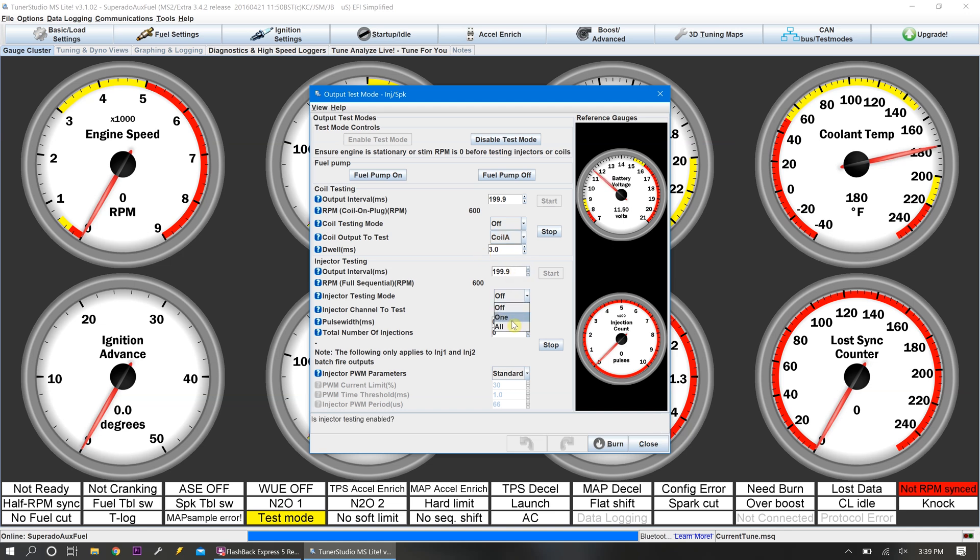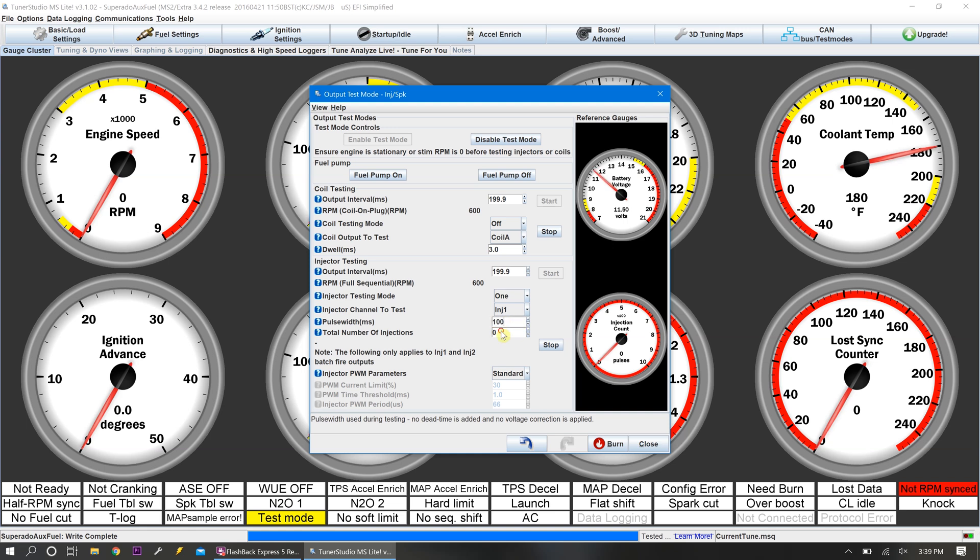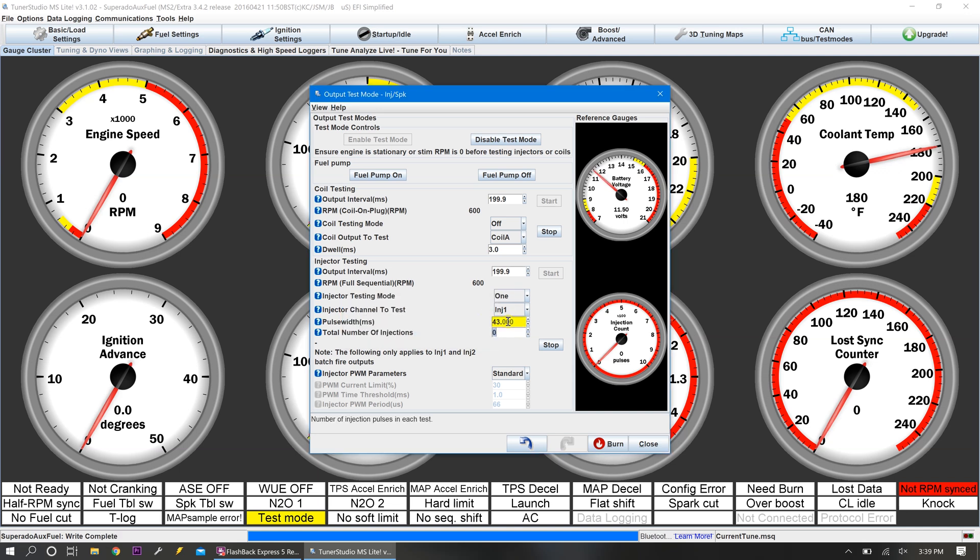Injectors — injector testing mode. We're going to do injector one, which is our A bank. We'll bump our pulse width up. We're at 199 on our period, so we'll go up to 100 — that'll put us at about 50. Let's go up to 42, 43, and then we'll do 5,000 injections. Let's see if it works. Let's go 42, 42, and hit start.